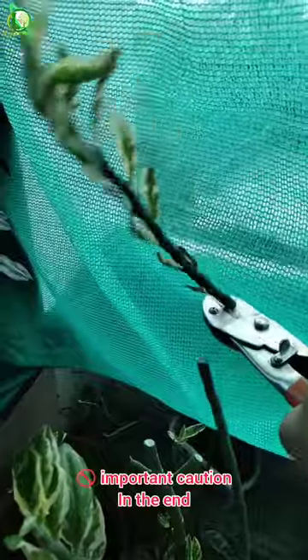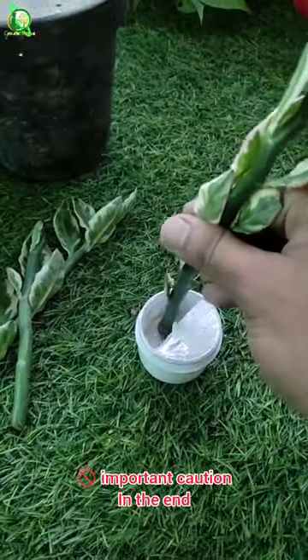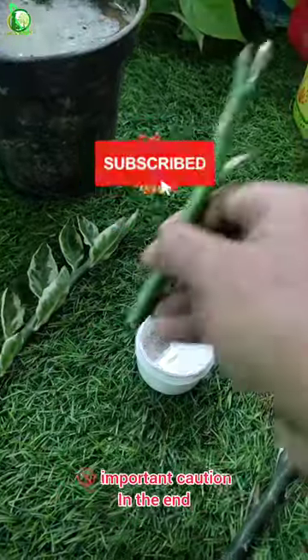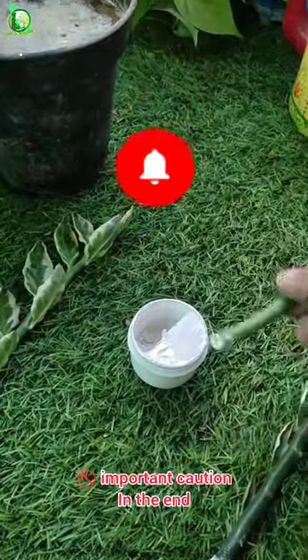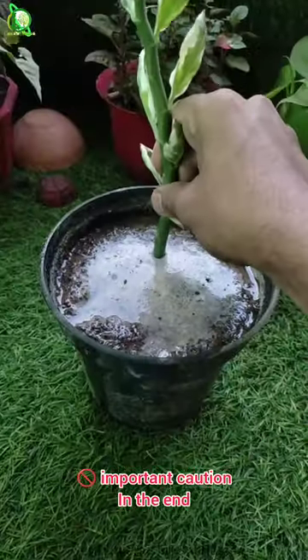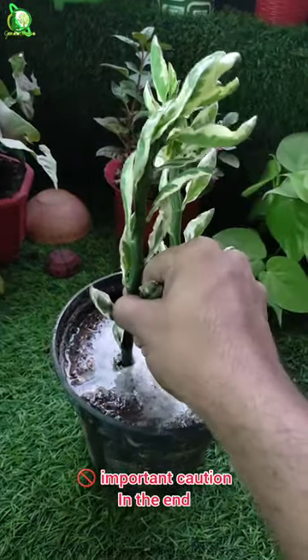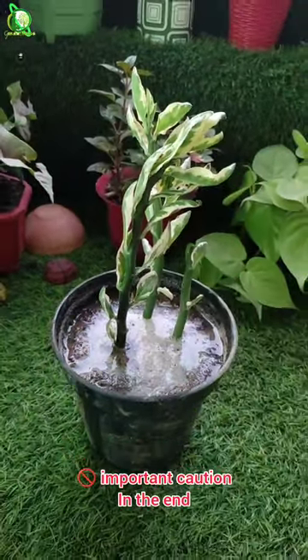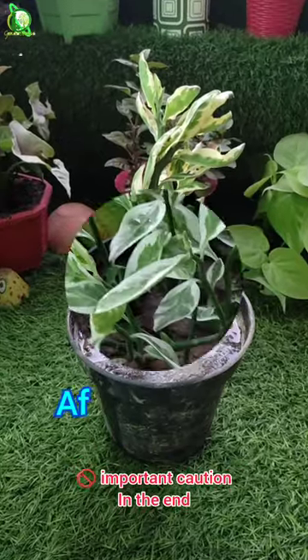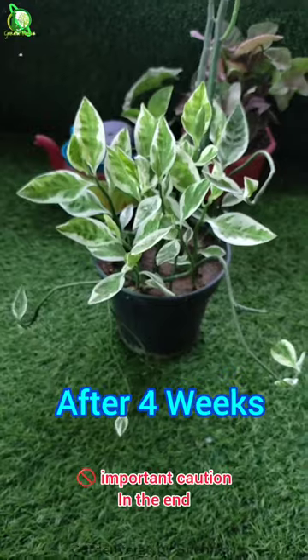Propagating it is simple — you can easily propagate it from cuttings. First, cut the soft branches of the plant and use some rooting powder. You can avoid this if you do not have rooting powder at home. Then simply dip the cutting in normal garden soil. After 3 to 4 weeks, new beautiful leaves will come out.